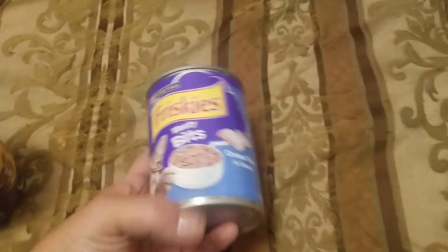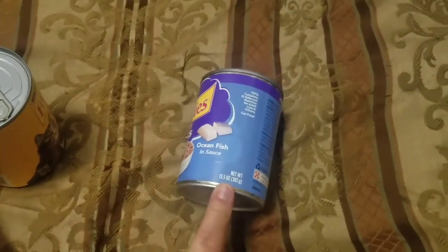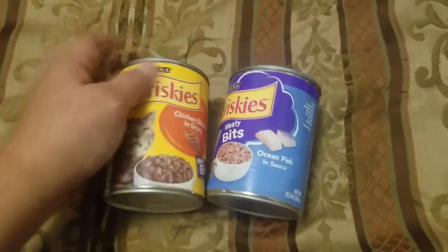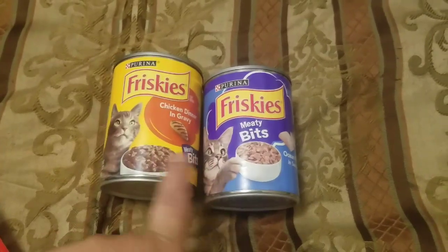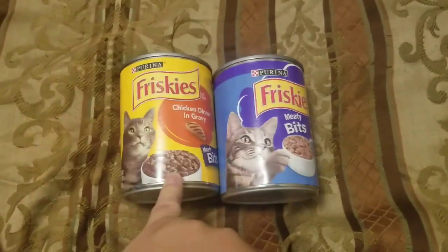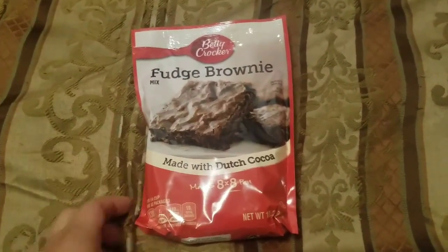I bought Simba some more cat food — this one was new: meaty bites ocean fish and sauce. I noticed they have two sizes. I've been buying the 13-ounce pâté ones but these meaty bites are 13.5 ounces, so I got him four of the chicken dinner and gravy and four of the ocean fish and sauce. He loves his cat food — and the dog's dry food too, he'll climb right into it. Also picked up a brownie mix because we just can't be without brownies. My daughter is the baker in the house so she'll probably make these after dinner.